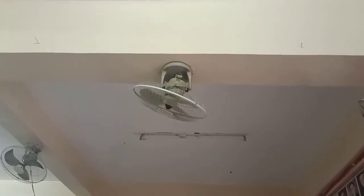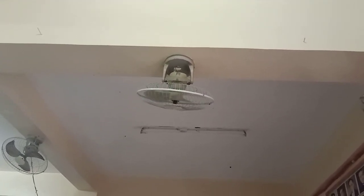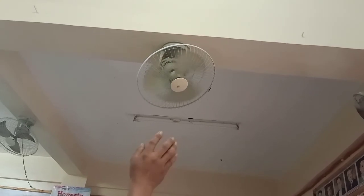So, sa tingin ko ay pwede na ulit siyang gamitin. Sana ay may natutunan kayo sa konti kong binahagi na pag-aayos ng ating ceiling fan. Maraming maraming salamat sa inyo sa panonood. Hope you like it and thank you.